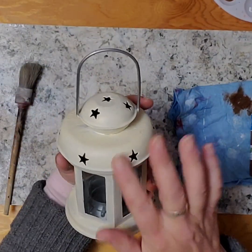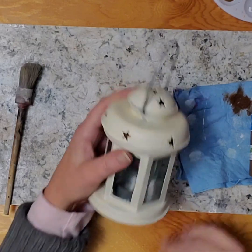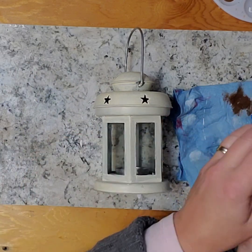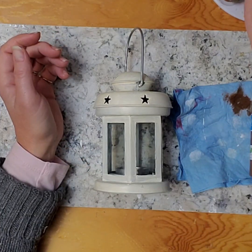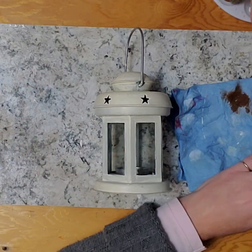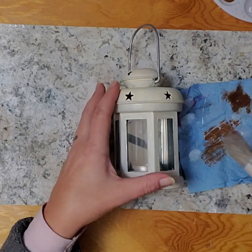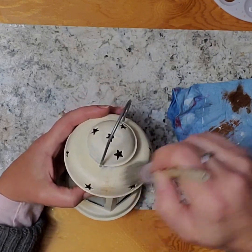So I've done our little lantern here a couple of coats of the cream, and I want to make it look a bit like old wood. To do that, I've got this brush — the bristles are kind of stiff and uneven, which is what I want. I'm going to do a dry brush technique. I've got this espresso color, and I'm going to dip my brush in and wipe most of it off, but not as much as if I was doing an actual dry brush, and then just randomly brush it out.